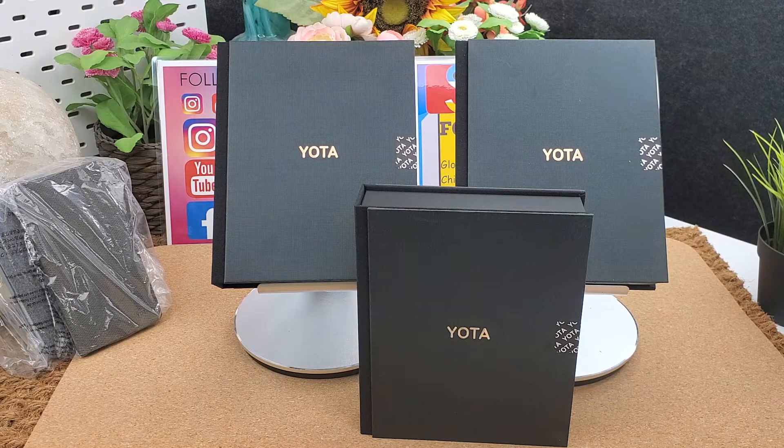It is a 5.5-inch AMOLED display, 16:9 ratio, 401 PPI density. It uses fourth-generation Corning Gorilla Glass. The secondary display is 5.2 inch, 1280 by 720 pixels. It runs Android 8.1. The CPU is Qualcomm Snapdragon 625, octa-core 2.0 GHz, with 4 GB RAM and 128 GB storage.